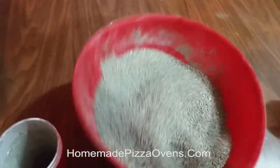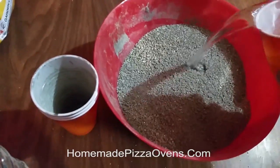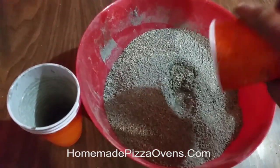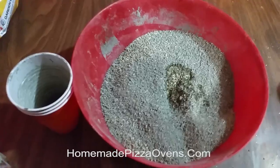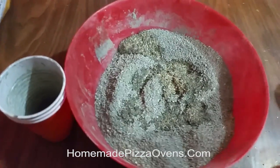Once the dry mixture is mixed up, you can add your water. In my tests, it's usually two parts water. Just mix it up.